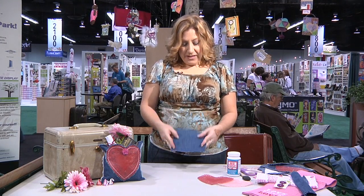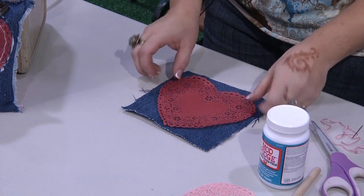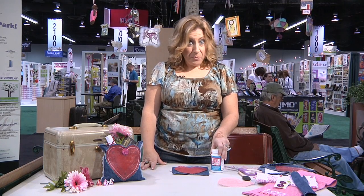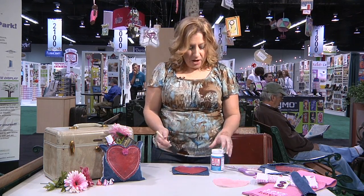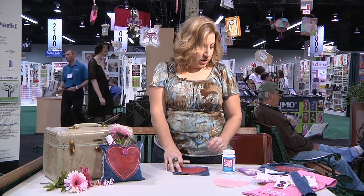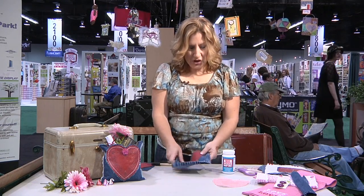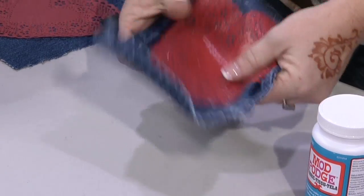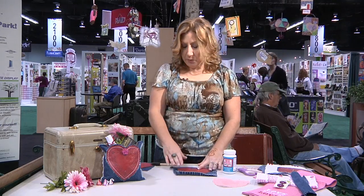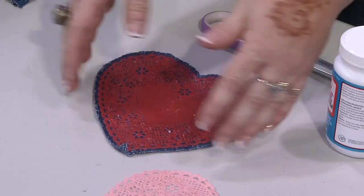I took a scrap of denim fabric and a paper-laced doily, and we used a great product from Plaid — it's the Fabric Mod Podge. It applies just like any other Mod Podge; we just cover the entire piece of fabric and press the paper right onto it. When you're done, it feels like fabric — that paper doily is just like the fabric now. Once it's dry, we set it aside and let it dry until it was complete.